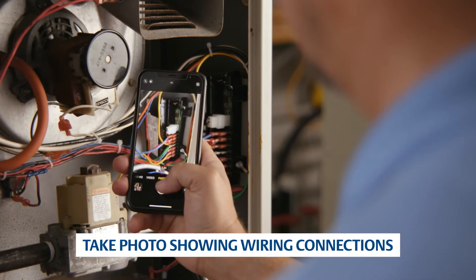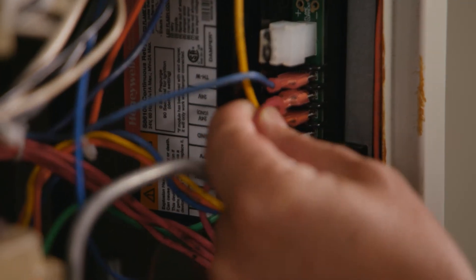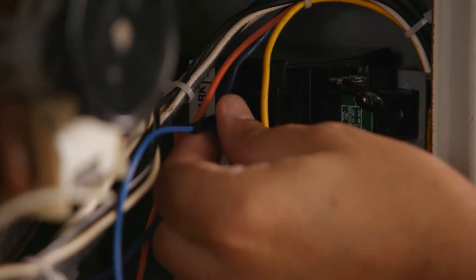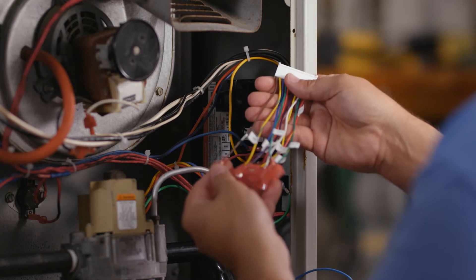Take a picture of the existing module for reference before removing any wires. Identify the existing wiring and take note of the terminal identifiers on the existing module. Remove the spark wire. Locate the 11-pin harness assembly.